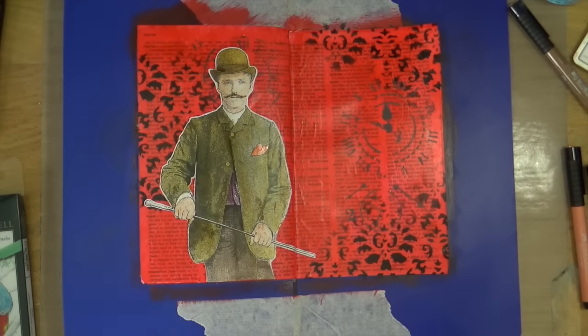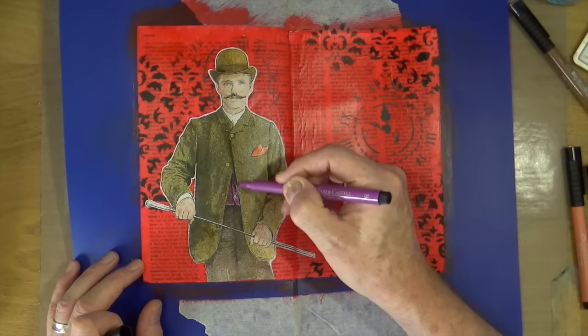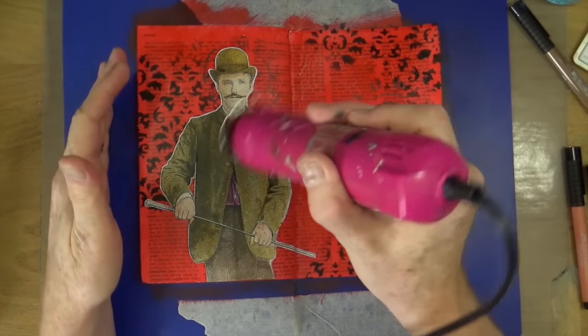I'm happy with the colour touches I've added to my focal image. All I need to do now is make sure they are nice and dry to make them permanent so they won't move. I'm just going to bring out my heat gun and give them a quick blast to make sure everything is nice and dry and set before we move on.